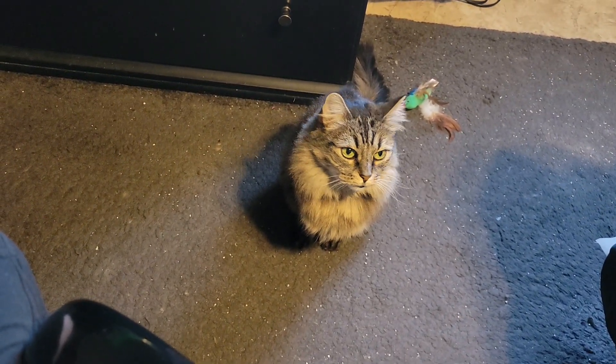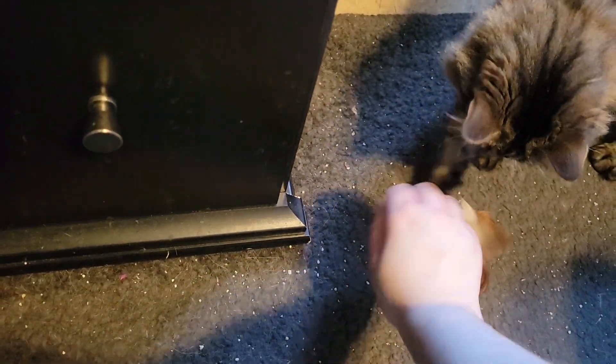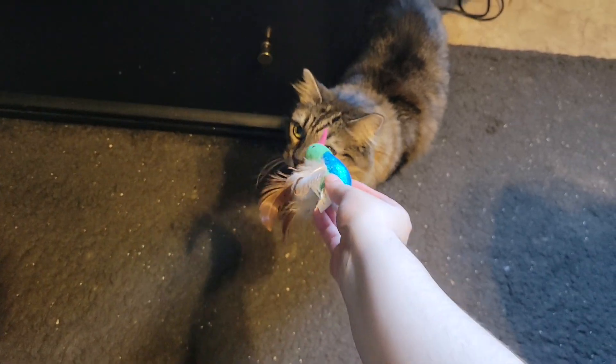So when I'm working she'll do that every now and then, but I have found a way to make her stop doing that and I wanted to show you. Every time she nips at my toes, I take this toy — or whatever toy, it doesn't matter — and I just give it to her.